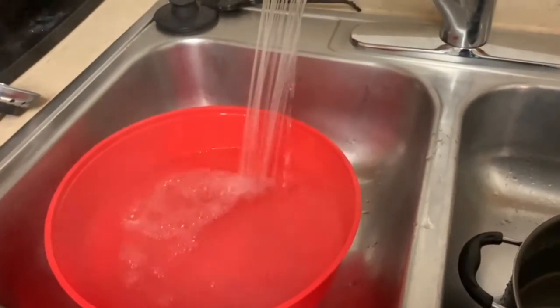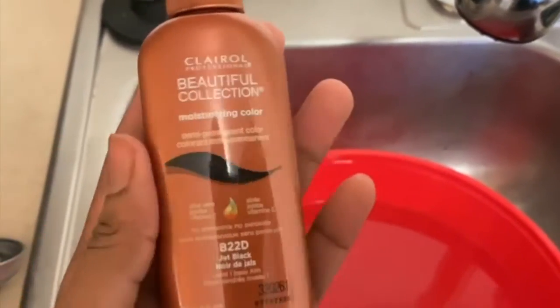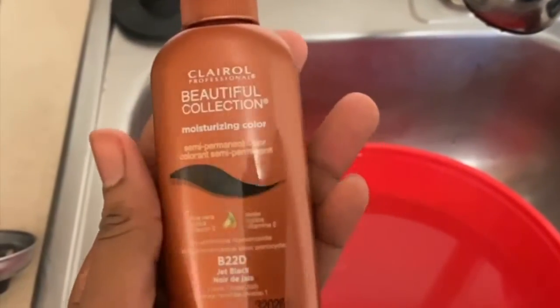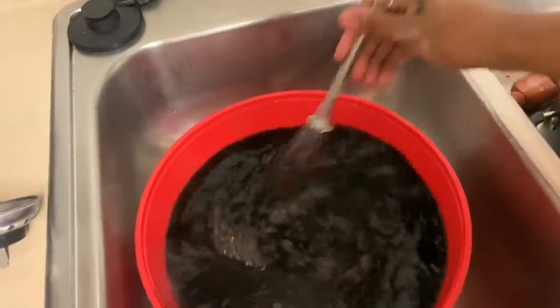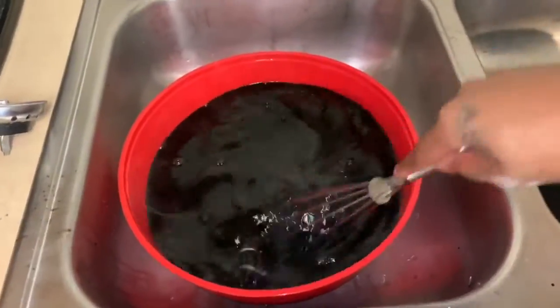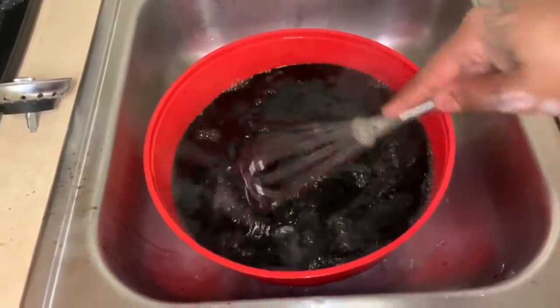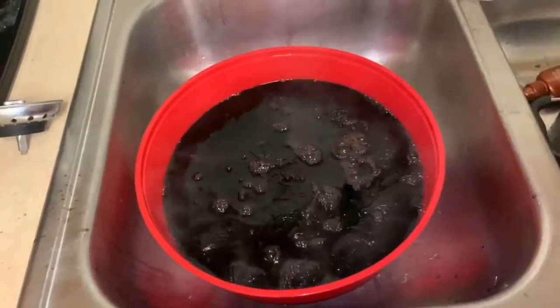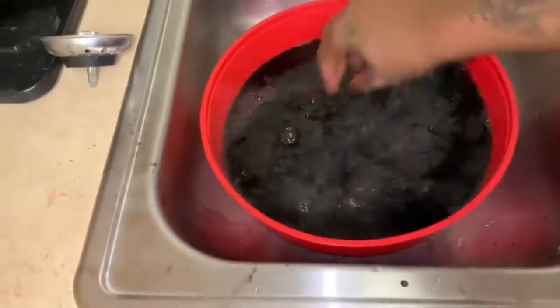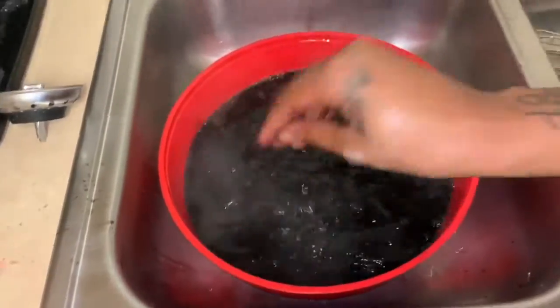Off camera, I went ahead and washed that bleach off after the 20 to 30 minutes with some shampoo and conditioner of your choice. This is the hair dye we're going to be using — I normally use Adore hair dye, but I was feeling a little lazy today and didn't want to run to the store, so I mixed it up with a whisk and submerged the bundles in there, making sure they were completely covered.